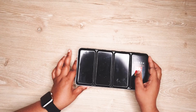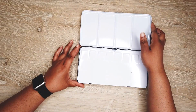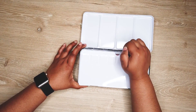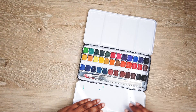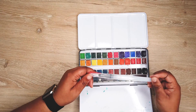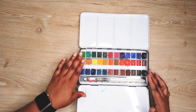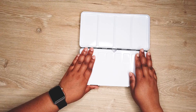Moving on into watercoloring, this is my Arteza 36-color watercolor set. It comes in 36 colors and also comes with a little brush pen that you can fill in — I don't use it, I just use my own paint brushes. So these are all the colors; I kind of use them but they'll get more use throughout the year.